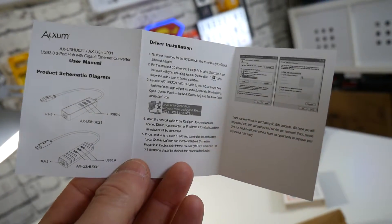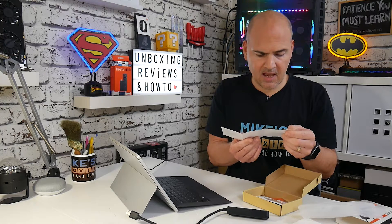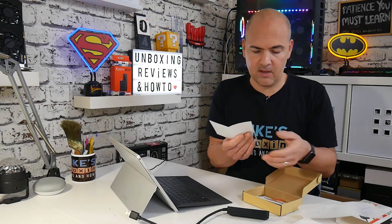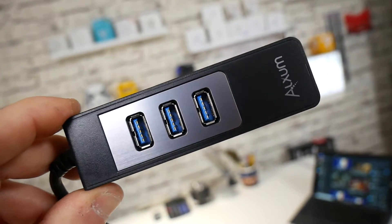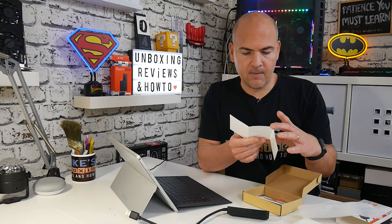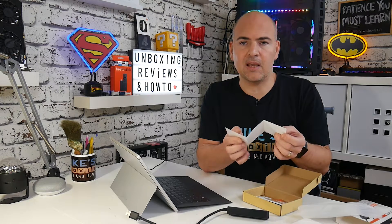There are actually two versions of this: the AX-U3H-U021 and the U03 one. I honestly can't see a great deal of difference between the two — no obvious difference apart from the design itself. They've both got RJ45, both got three USB 3.0 ports, and they look to both have the same cable length. So if either one's available, go for whichever one's cheaper. The guide states no driver is needed for the USB 3 hub — the driver is only for the gigabit Ethernet adapter. Looking at the guide, I'd assume Windows 7 or above, you're going to be absolutely fine.